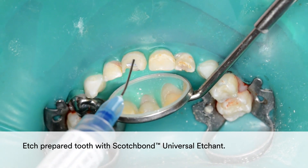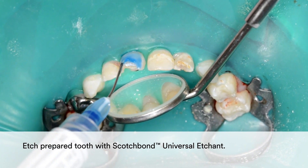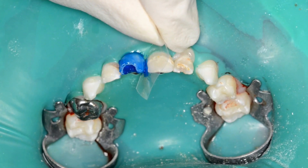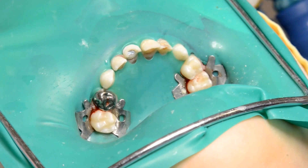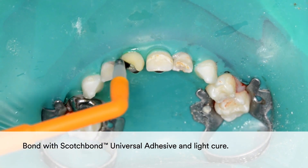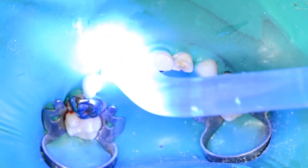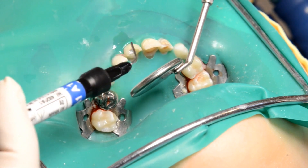Etch the prepared tooth with Scotch Bond Universal Etchant. Then apply Scotch Bond Universal Adhesive to the crown form and the prepared tooth surface. Light cure.